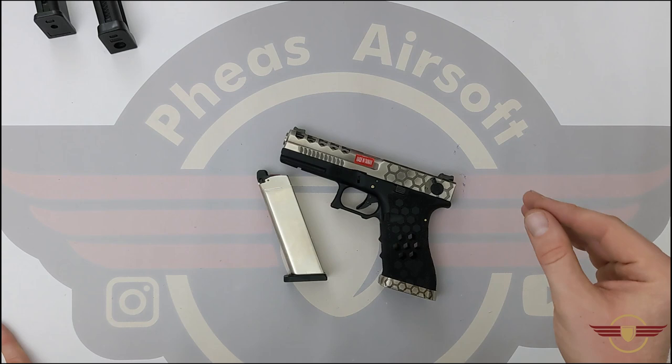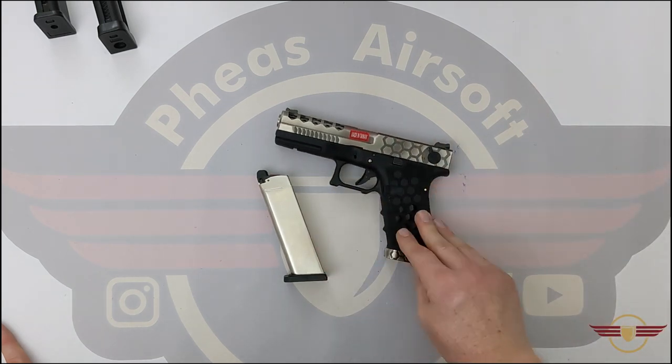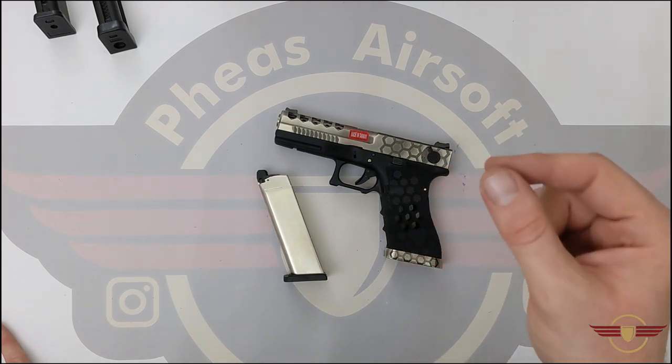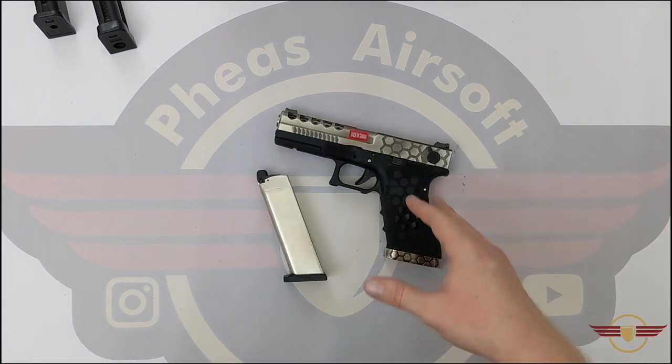If you want stable FPS then either you need to HPA it — get an HPA tap and run it as an HPA pistol — or you need to get an AEP. It's just not going to happen on this.